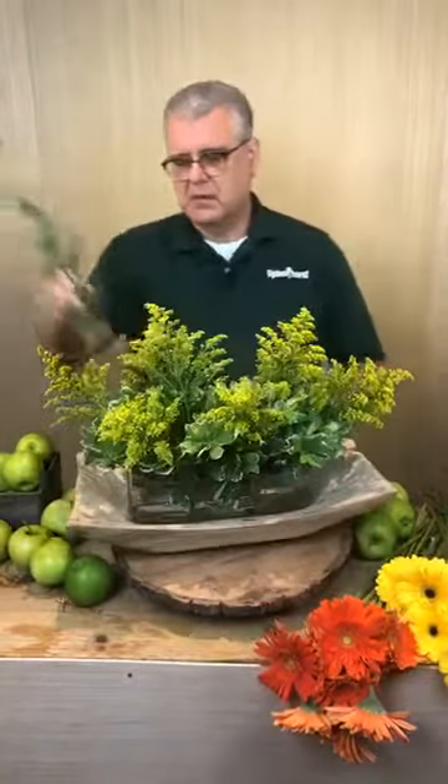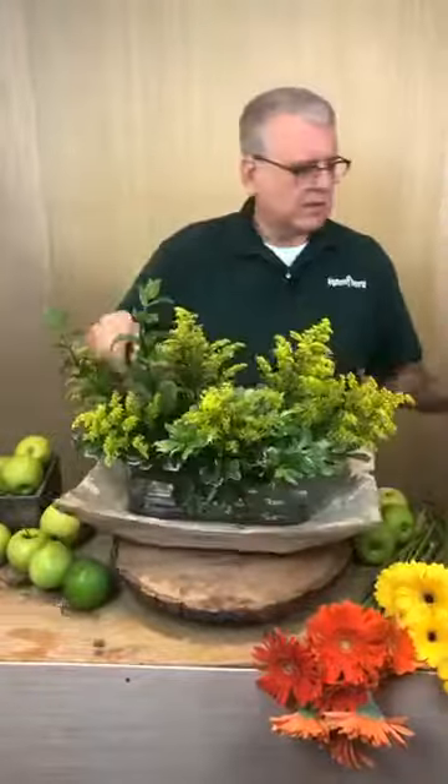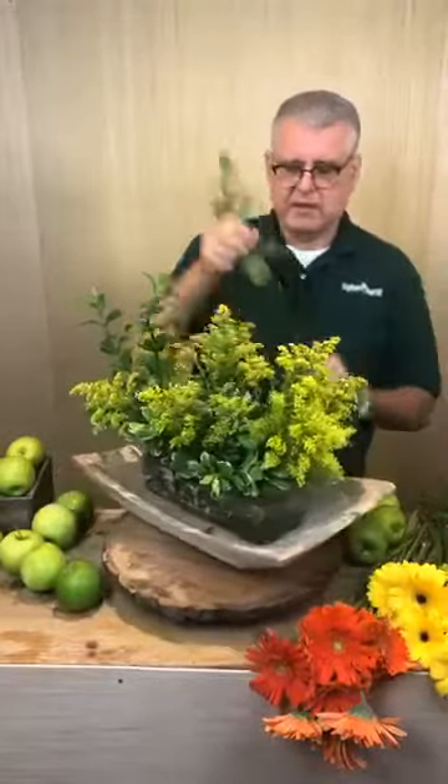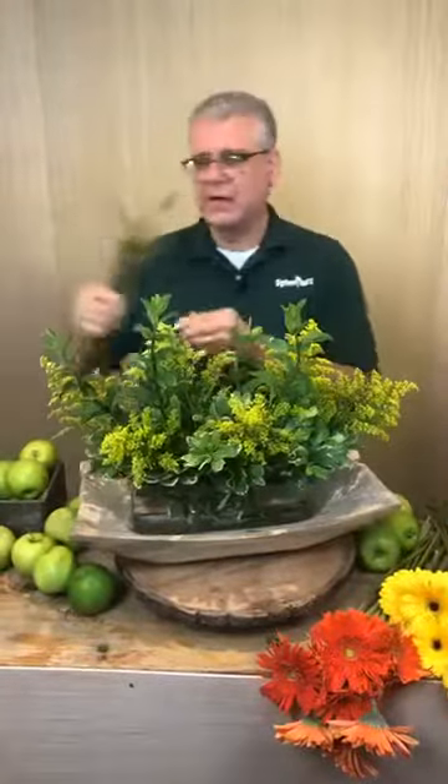Now let's go back and add our mint. The mint smells wonderful — so good. Love fresh mint. A little bit of that in there. No rhyme or reason — very, very whimsical, kind of haphazard.